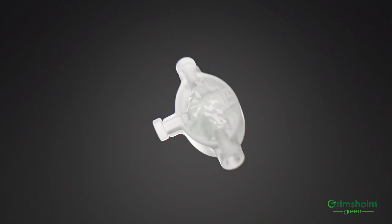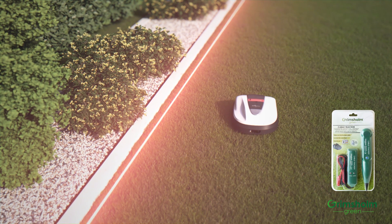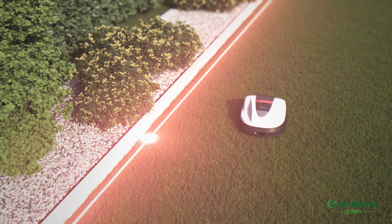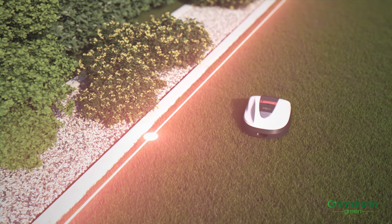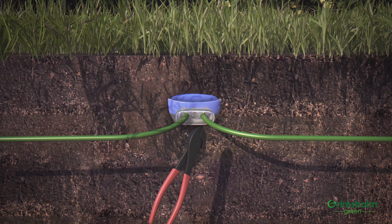When the robot mower unintentionally stops, the error can be located with Grimsholm's signal cable tracker. When you buy it, the package includes a step-by-step guide. As we have already concluded that the error is due to a poor joint coupling, we can easily show you how to get your mower up and running again.